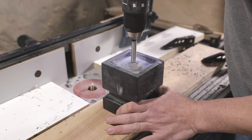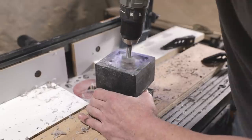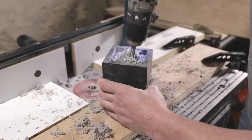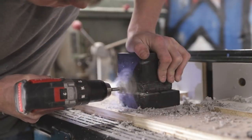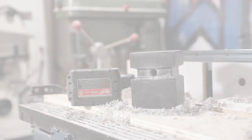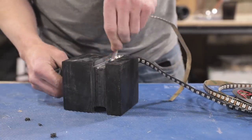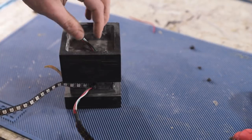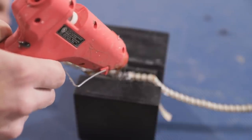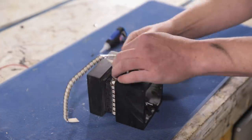I then used a small Forstner bit to drill a hole from the cavity down towards the LED channel, and another hole perpendicular to it from the LED channel inward, so I can run wires from the cavity to the LED channel. I threaded two sections of individually addressable LED strips through those holes. After trimming the strips to length to wrap all the way around the cube, I used hot glue to fill up the hole where the wires went through to the cavity so that epoxy wouldn't get through when I poured it.